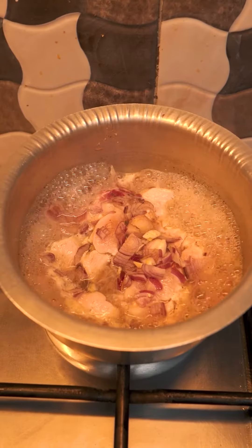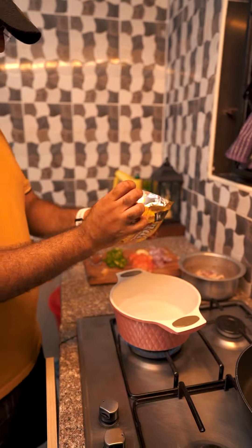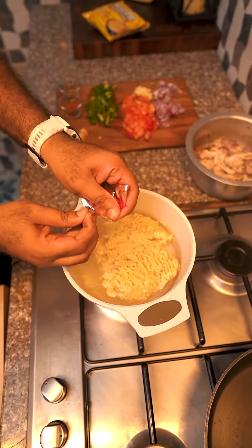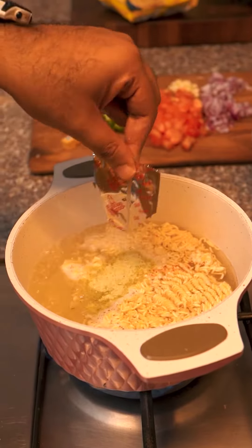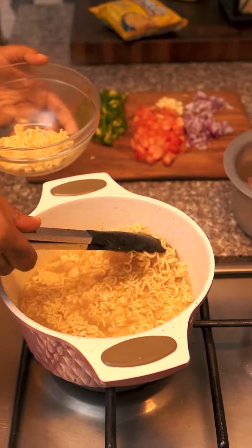Now cut some veggies. Take your Nala instant noodles — always Nala, of course — and cook them for about three minutes only. Don't let them get soggy. Yes, it never becomes soggy, by the way. This is Nala noodles — it's just going to be nice. Look at that, fantastic! Retain that curl, we love it!